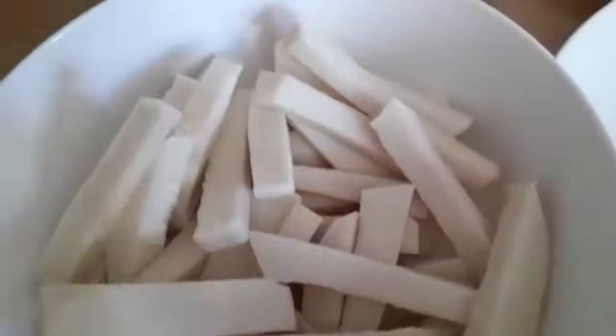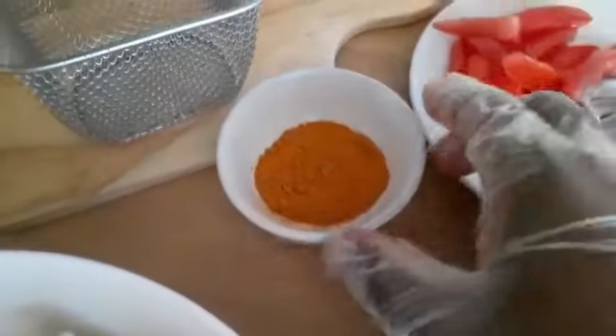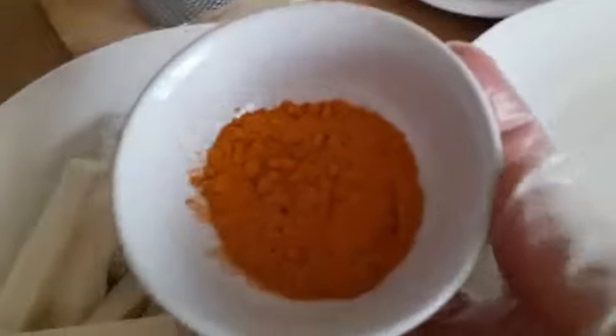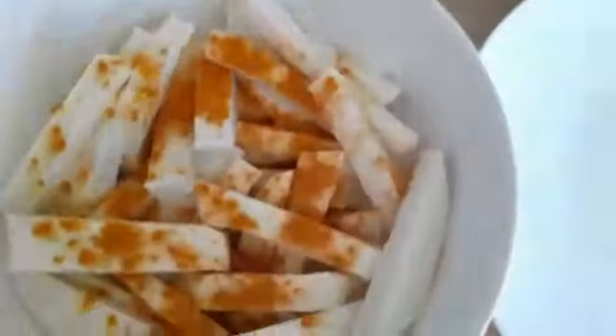The yam feels dry now with no water on it. Before frying, I'm going to add turmeric powder. This turmeric will give it that yellow or golden color. Note that turmeric stains a lot, so when doing this, make sure you have gloves so your hands don't get stained.